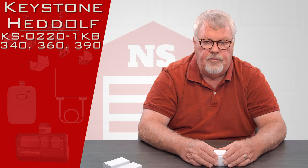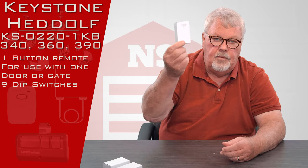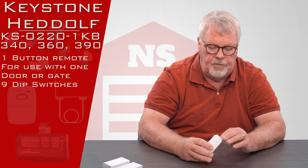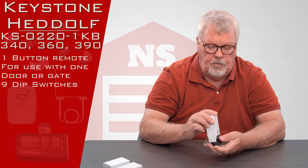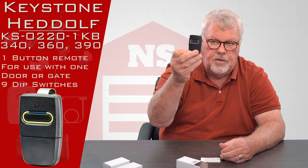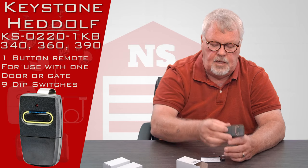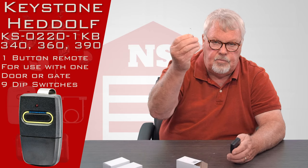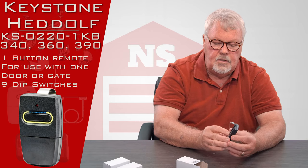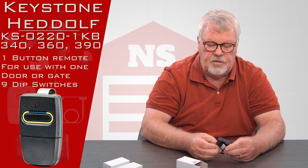There are three different versions of this transmitter. When you get them, they're going to come in a nice little white box like this. I'll open one up and take it out of the box and show it to you. There's the transmitter. It's what we call a full-size transmitter, and it's designed to have a spring steel clip slid into the back of it so that you can clip it to the visor of your car.